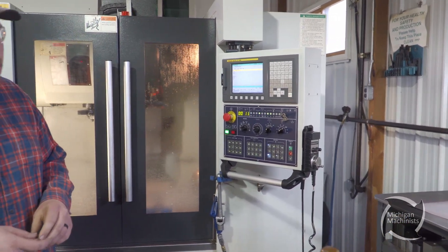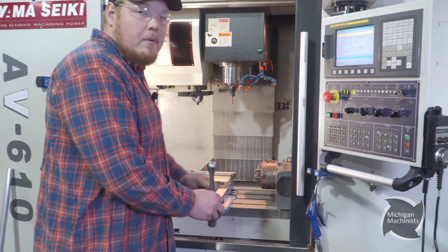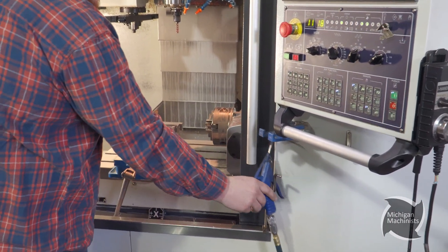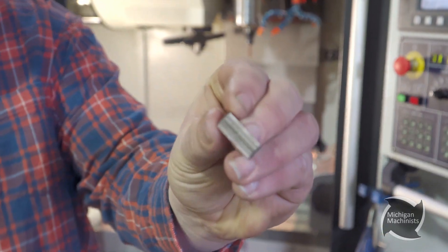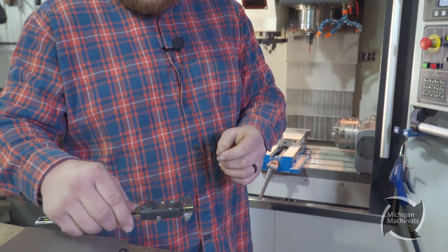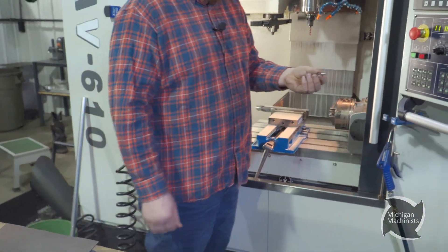It's like a 20-second program, not very long. And that is it. So now we're going to pull that part out — that first op is done. As you can see, nice finished flat. Measure it — it's supposed to be 92, 93 thou. As you can see, 92.